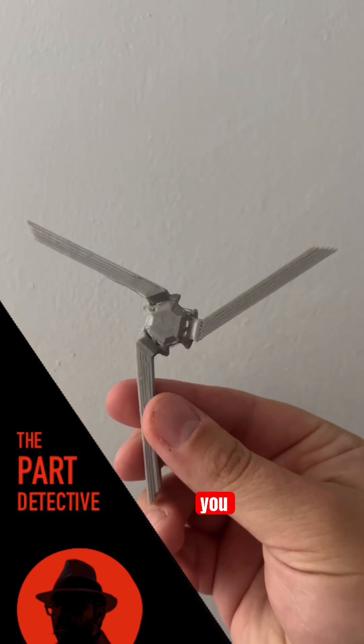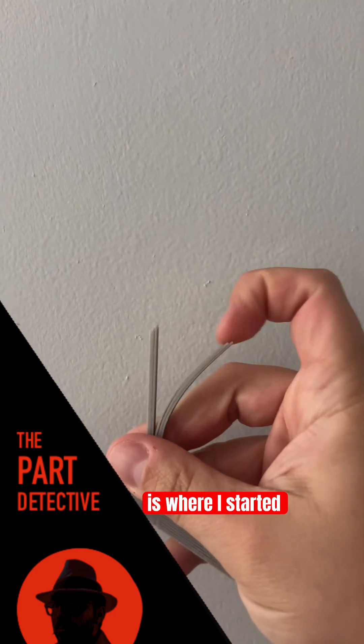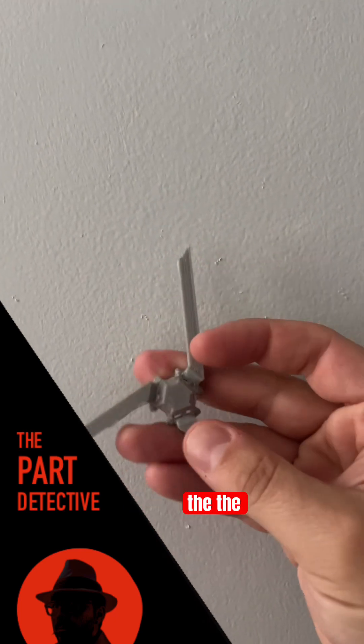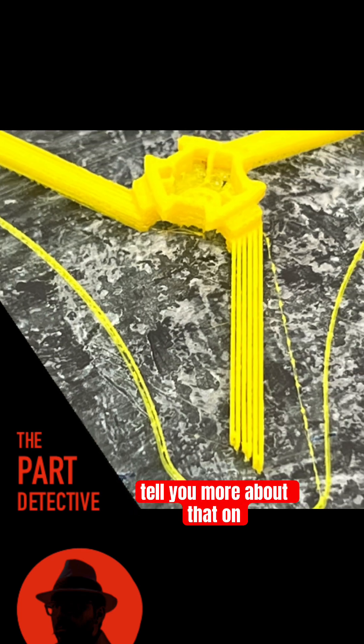Here you can see I changed it so that I gave the blade a little bit more of an angle. And this is where I started realizing, oh, this should be flexible. The design that I did here actually worked well for the flexible material. We'll tell you more about that on the next one.